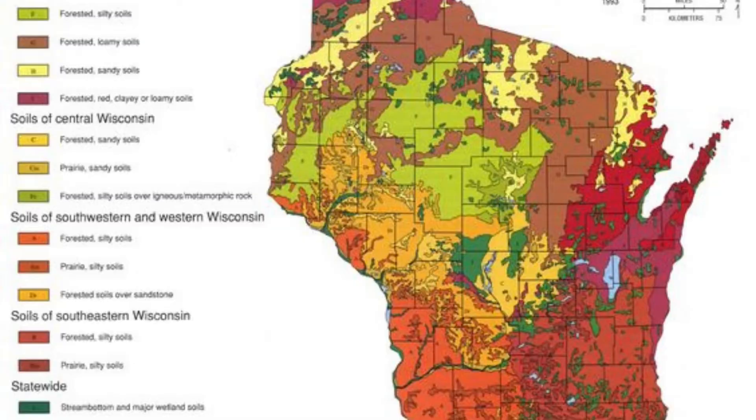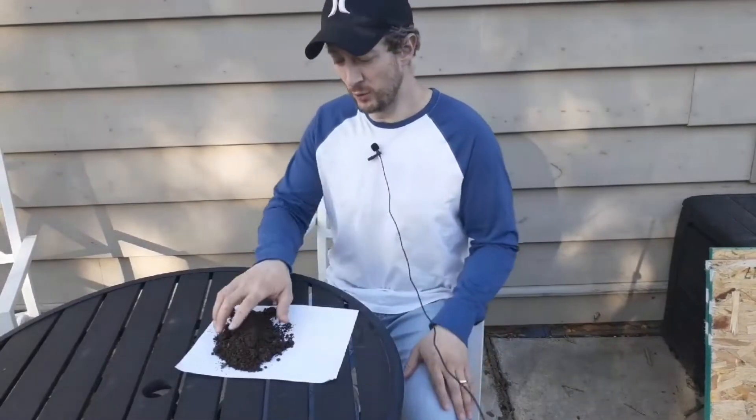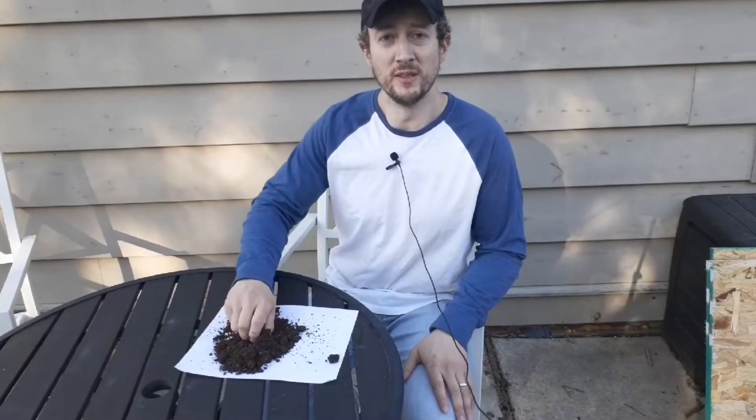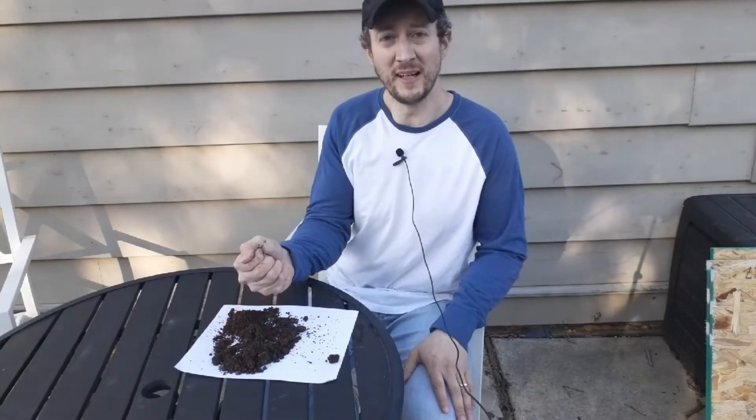Your soil is either going to be a clay soil or a sandy soil. The differences are pretty self-explanatory. If you live in Wisconsin in the southeast corner like I do, your soil is going to be more of the silty clay-like soil. This soil is different than sandy soil because clay soil can be easily compacted.